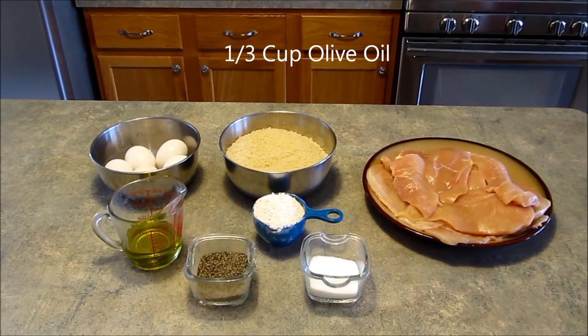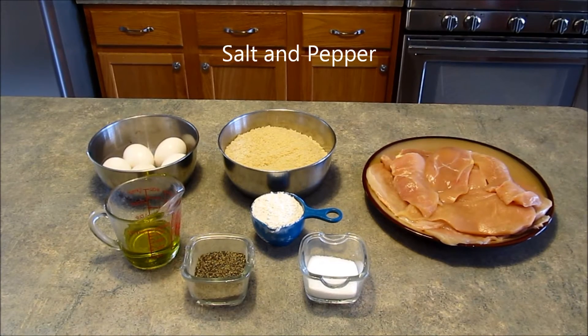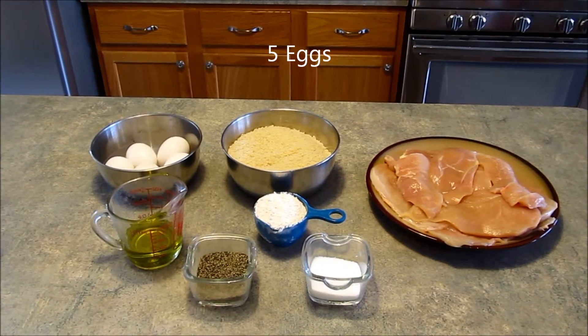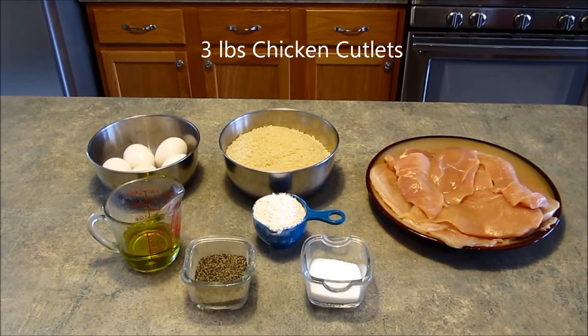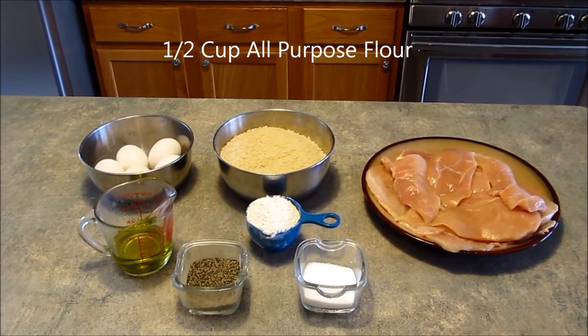One-third cup olive oil, salt and pepper, five eggs, three pounds of chicken cutlets, and a half cup all-purpose flour.